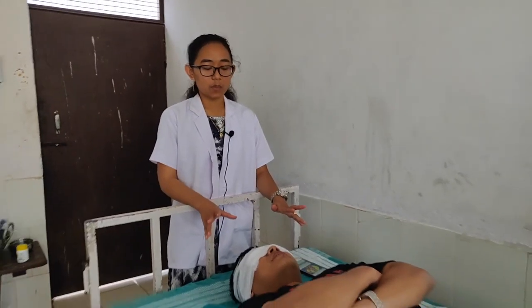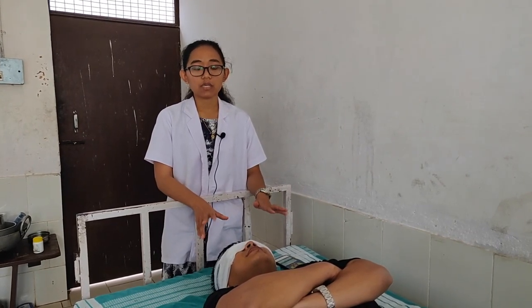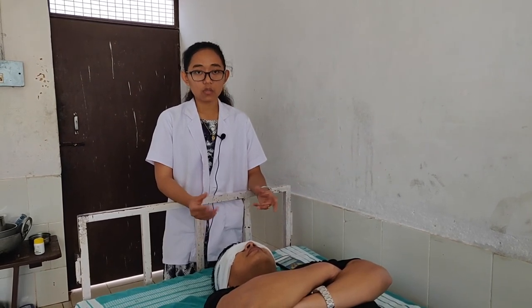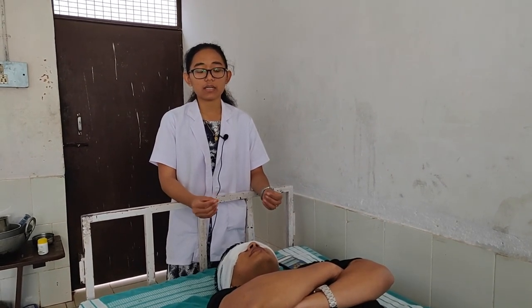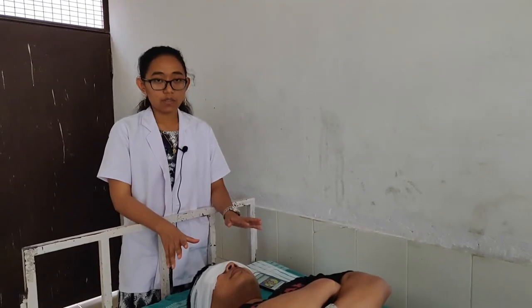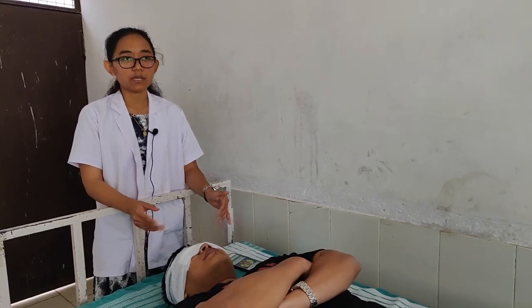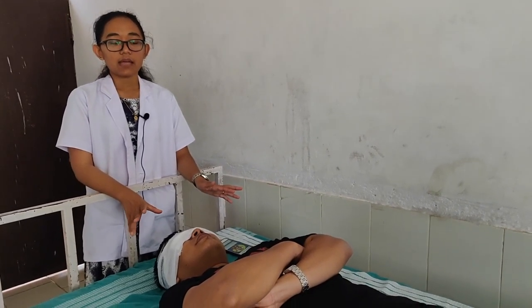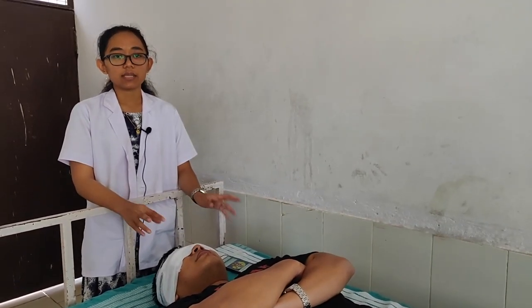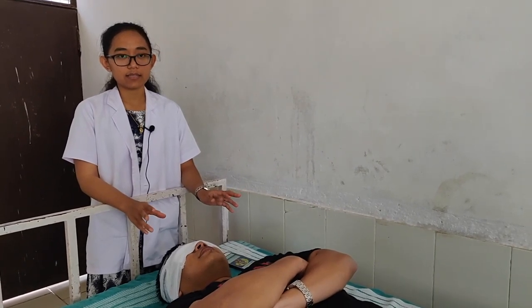After the tarpana we bandage the eyes and keep them for at least one hour to give the eyes rest, because the patient has already exerted a lot of effort opening and closing their eyes during the ghrita dipping. We can put on music for relaxation, and during this one hour we advise the patient to rotate the eyeball as an exercise, which will give strength to the muscles.